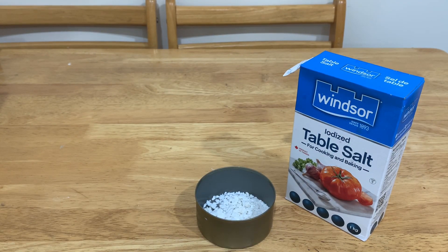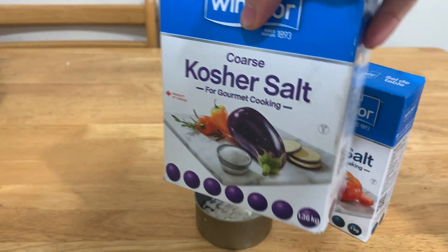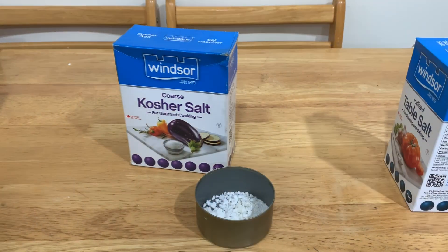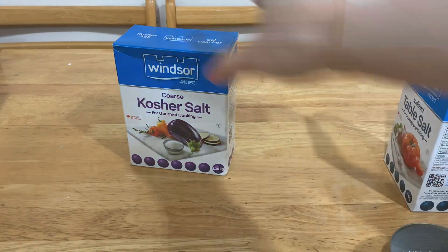Well, that was a complete lie. We can't use table salt, as most table salt is iodized or has some potassium salts mixed into it. Instead, I would recommend using pickling salt — it works much better for this process. In theory we can use iodized salt, just as long as there is no potassium in it, so there is no contamination in the result. Anyway, talking aside, let's actually get to this.